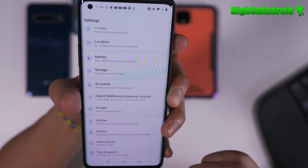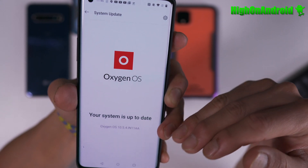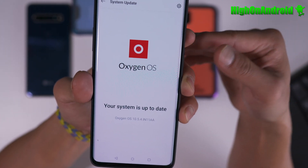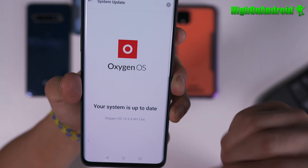But basically what you want to do is go into system updates whenever you have an update, go ahead and download and install the updates. On all OnePluses, after installation it doesn't automatically reboot — it won't reboot until you actually tell it to.